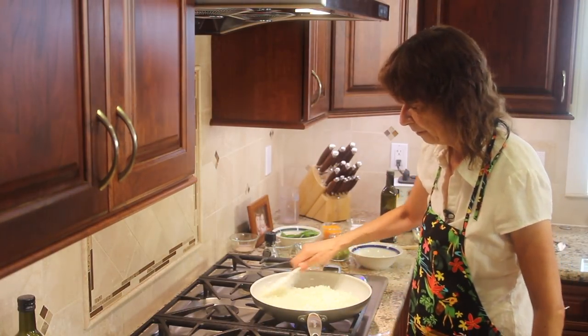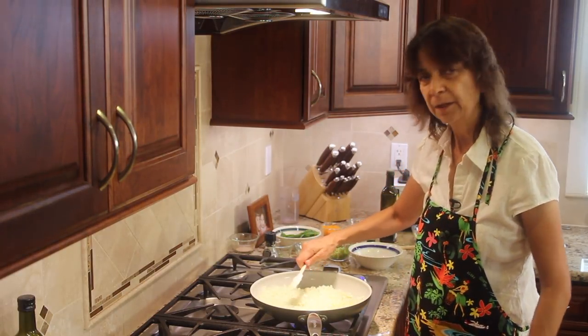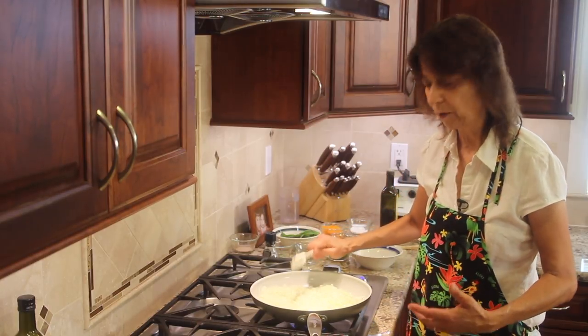We'll stir these every so often and keep an eye on them — make sure they're not cooking too fast. We want them to cook kind of slow. I've got a medium heat right now just to get them going.